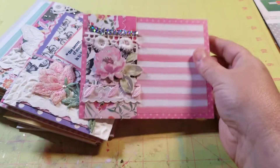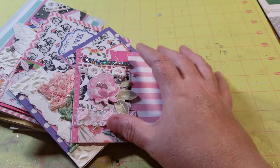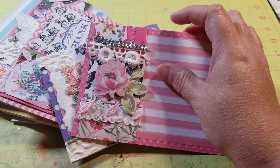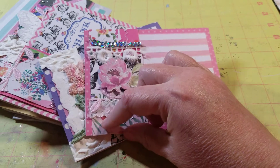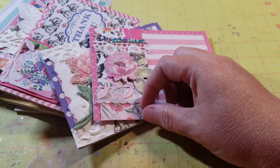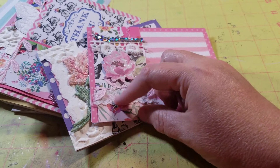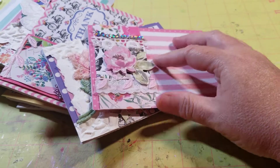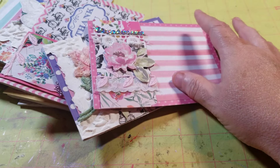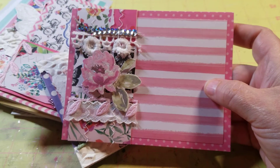So these are the cards that I made. The first few cards I made a snippet roll. I'm not sure how to describe it other than you take a bunch of scraps and pieces of lace and stuff, and you sew it together. Then you make this long strip, and then you can cut it up and put it on cards. So this is one that I did with that.